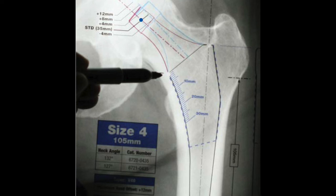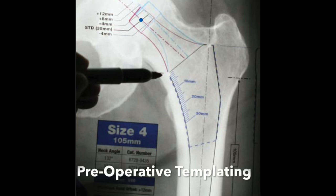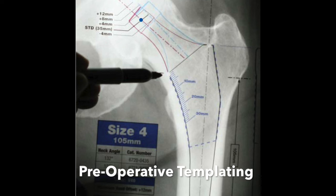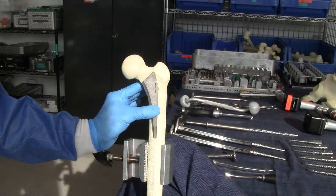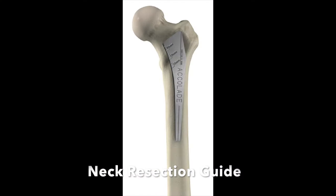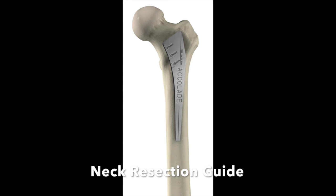Preoperative surgical templating helps determine stem size, stem position, neck angle, and neck cut. The neck resection guide should be positioned using anatomical landmarks determined during the preoperative templating. Care should be taken to align the vertical axis of the body of the guide with the femur.